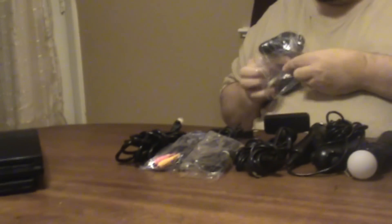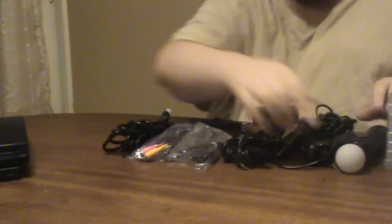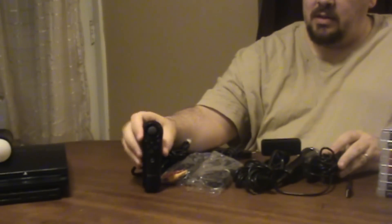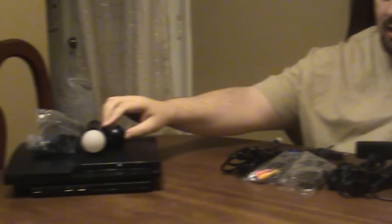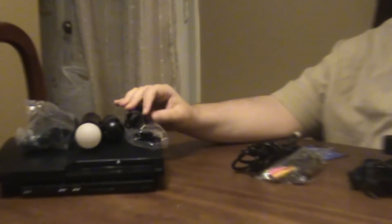So you'll be getting that. In addition to that controller, I'm also including in this bundle one of the Move Motion Controllers and its partner, the little Sidekick navigation controller. To go with those, not only do you get one fresh, brand new, unused charging cable, but I'm including one extra charging cable, just because you have so many things that need charging.